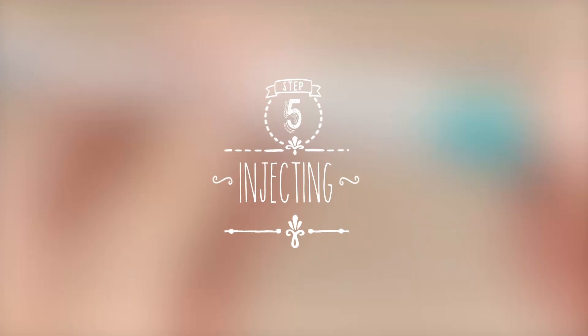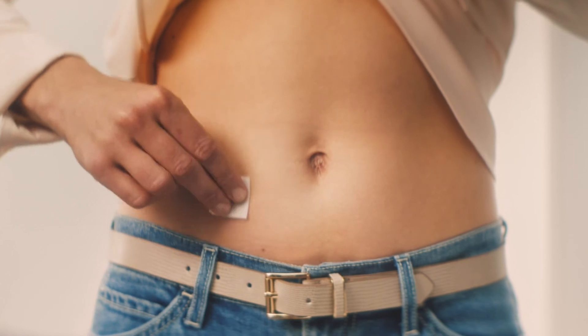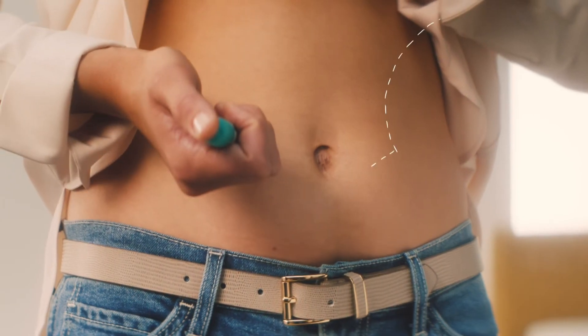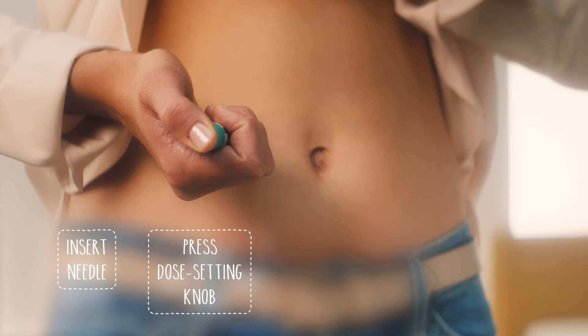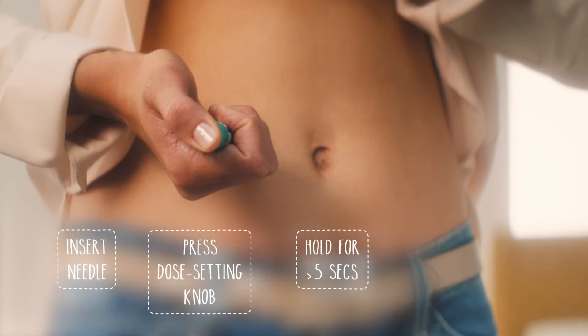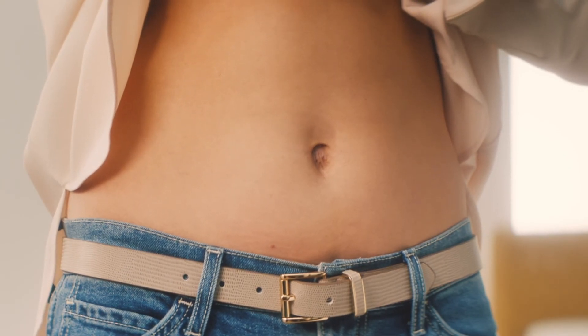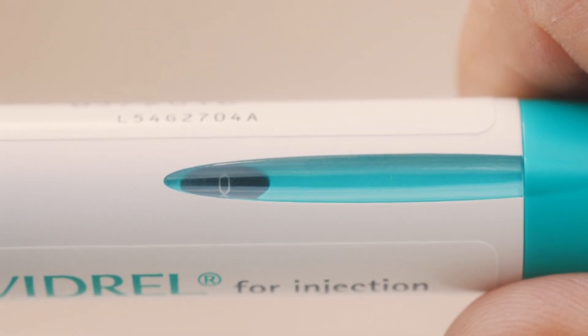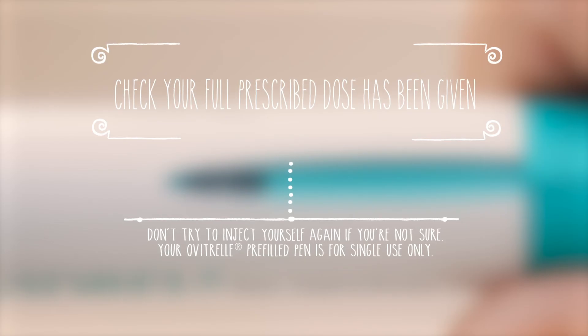You're ready to inject. Your doctor or nurse will have explained how and where on your body you should inject. Clean your skin with an alcohol swab in the place where you're going to inject and let the area air dry. Hold the pen with one hand and check once more that the number in the dose display reads 250. Remove the green inner needle shield carefully if you did not do it whilst removing air. Now slowly insert the entire needle into the skin. Push the dose setting knob right to the end with the needle still in your skin, then keep pressing the dose setting knob and hold the needle in your skin. Pull the needle out of the skin while keeping the dose setting knob pressed down, then release the dose setting knob. Once you've finished, check that the number in the dose window reads zero — this means you've given yourself a full dose. If it doesn't read zero, don't try to inject yourself again, but speak to your doctor or nurse.